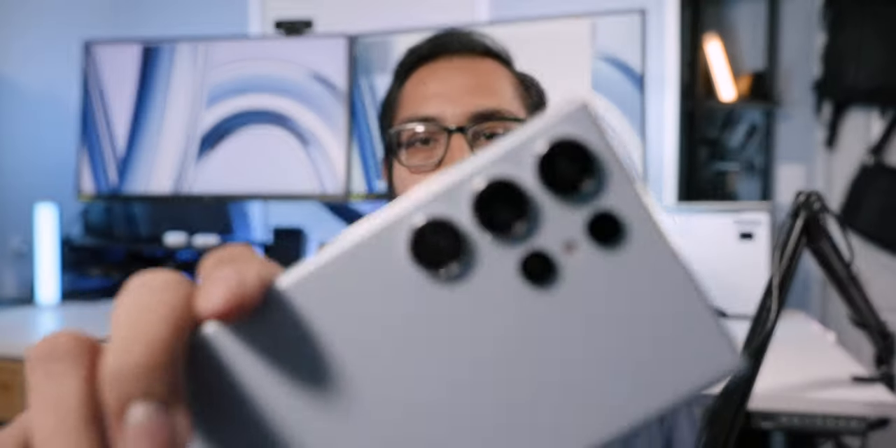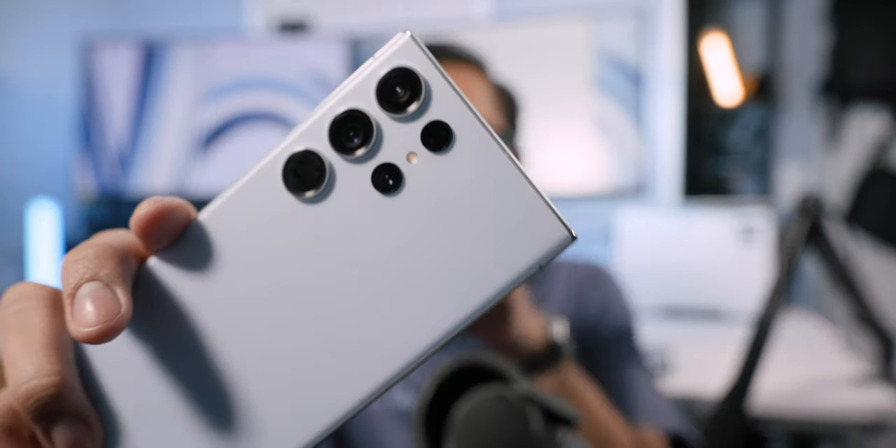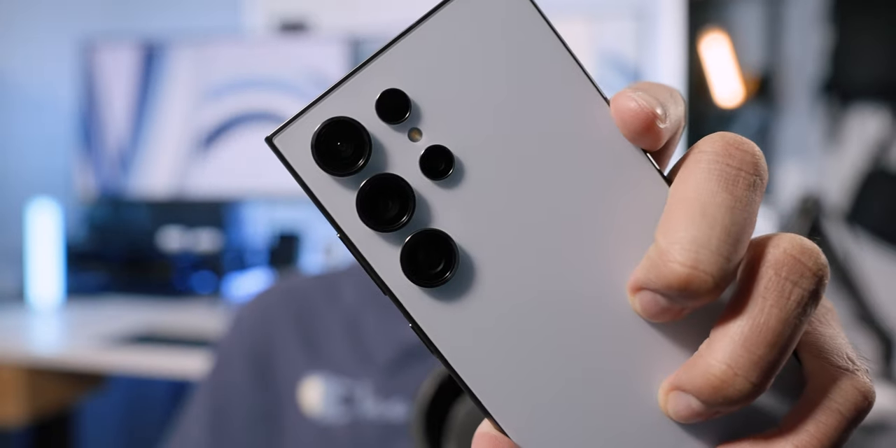This video is brought to you by Mint Mobile. This is Samsung's Galaxy S23 Ultra versus Samsung's Galaxy S24 Ultra. It's pretty clear that if you already have the S23 Ultra, there's no need to upgrade to the S24. But this video is for those who may have an older device and want to know: should I purchase last year's device or the new device? Let's talk about it.